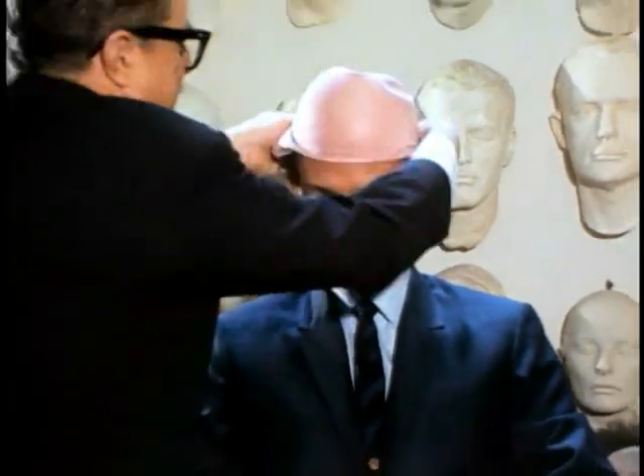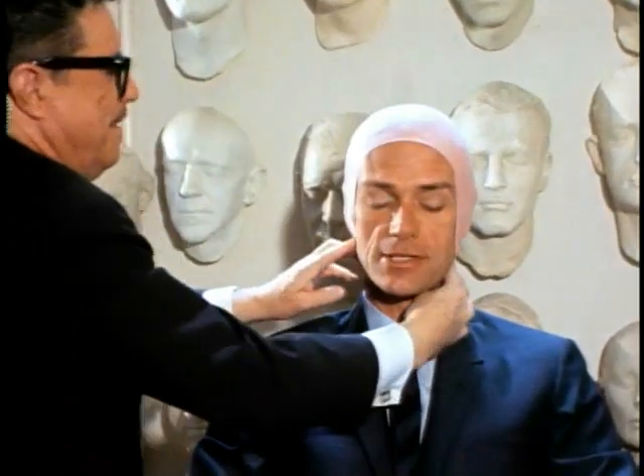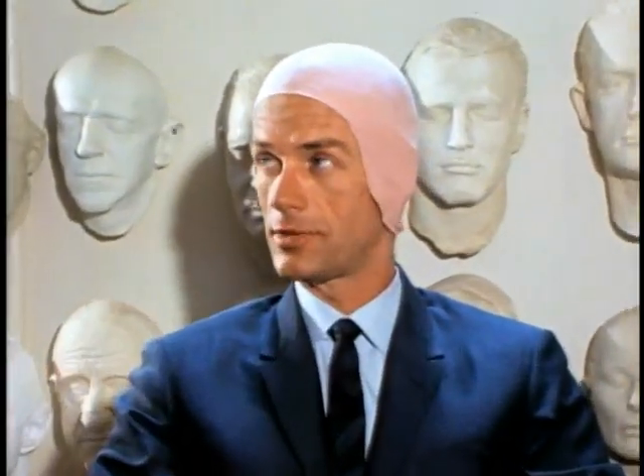Now to kind of wind things up today, I thought Bill Tuttle ought to put one of these appliances on me. What have we selected, Bill? This is a bald cap. When you get this on, glued down around the edges, and covered with makeup, it's going to look as if I had nothing on the top of my head. So hold on to your seats — we're going to see how I look completely bald.